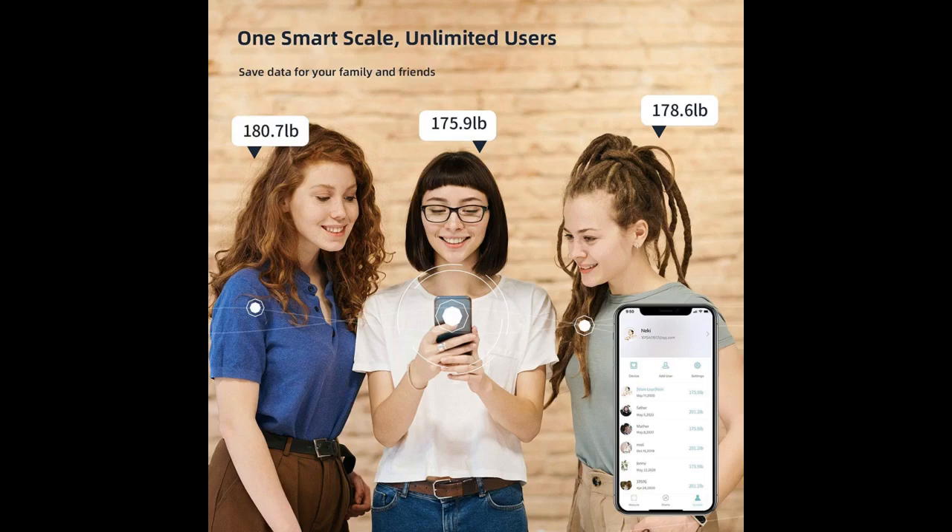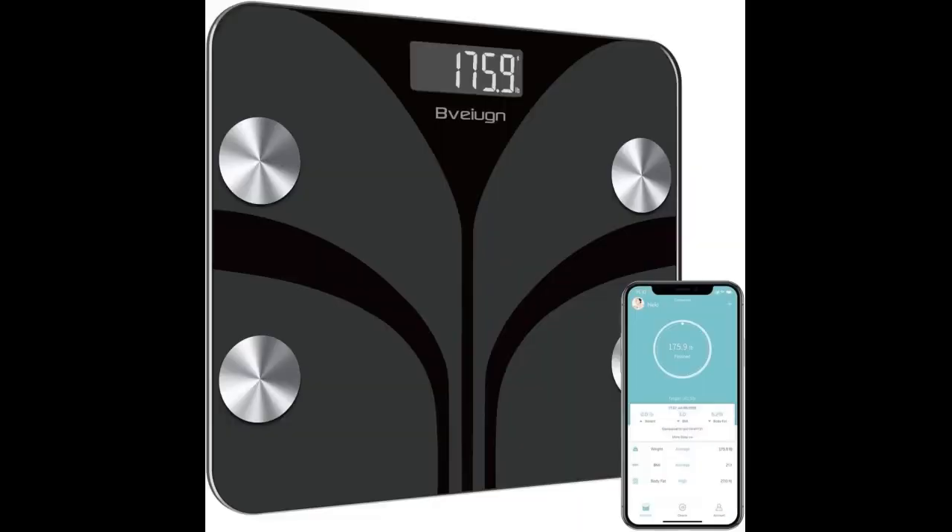You can define many users for recording weight changes. In the app, you can insert your height, and then it provides you with many indicators about your general health such as your BMI, muscle mass, bone mass, body fat rate, body age, and so on.